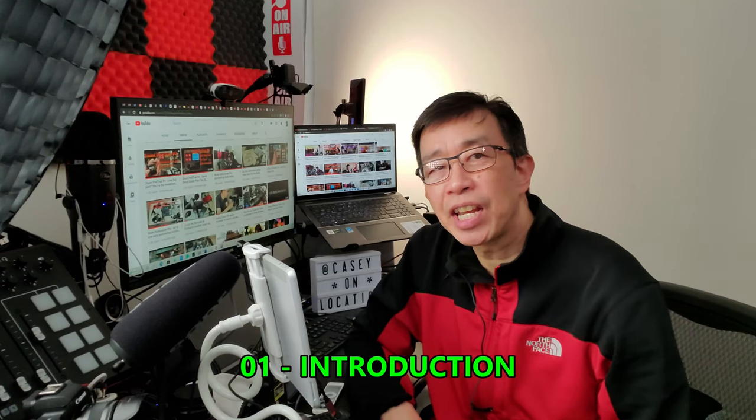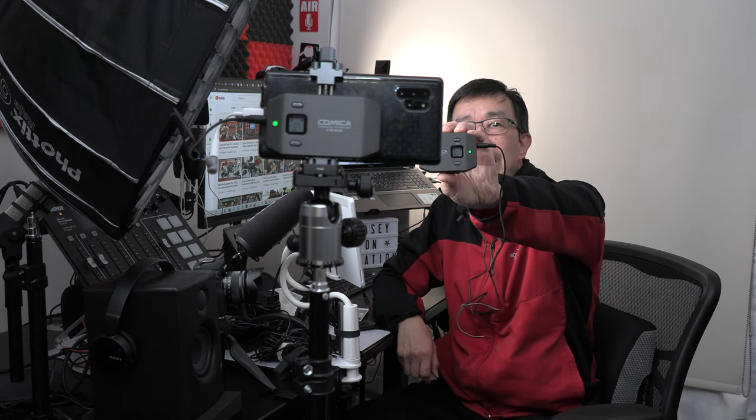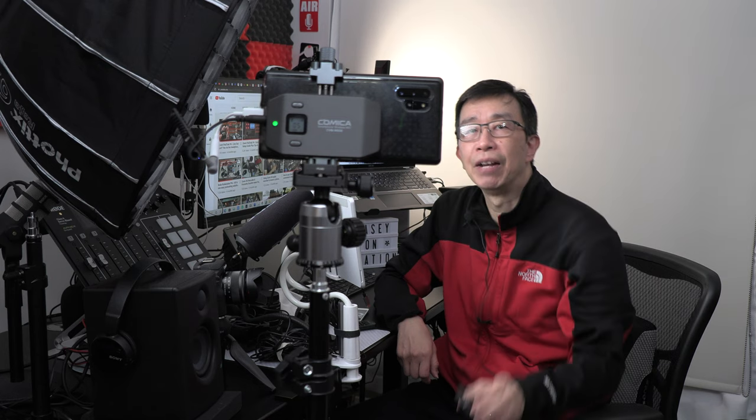Hi everyone, Casey here. So you say you want to create videos and use your smartphone, but you also want better audio. Well, I have a solution for you. You are listening to me right now using this Comica wireless lavalier transmitter and microphone with the receiver connected to my smartphone, filming and recording the sound of my voice. Stick around and I will show you how this microphone can level up your audio for filming with your smartphone.